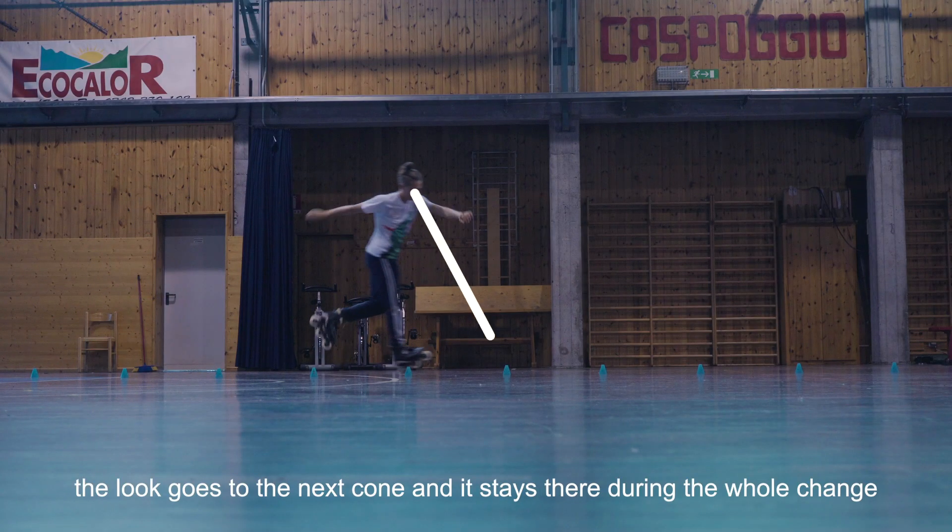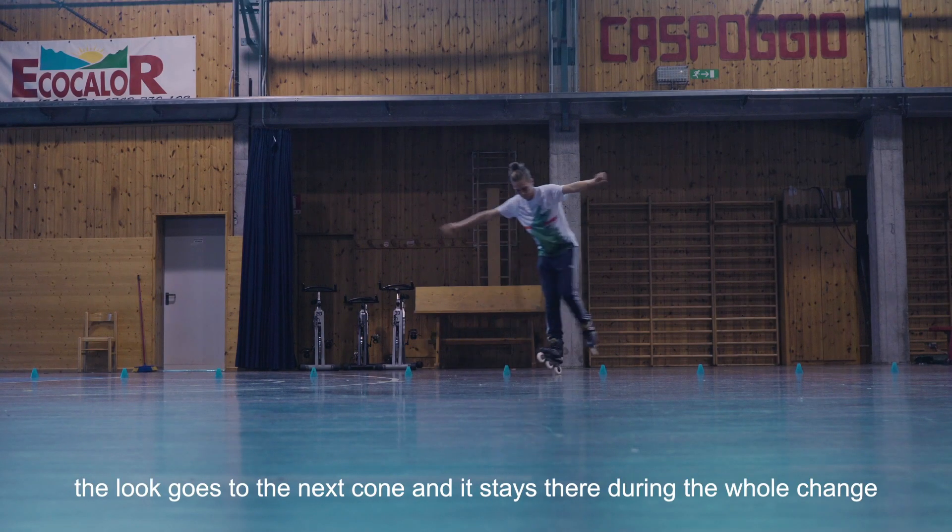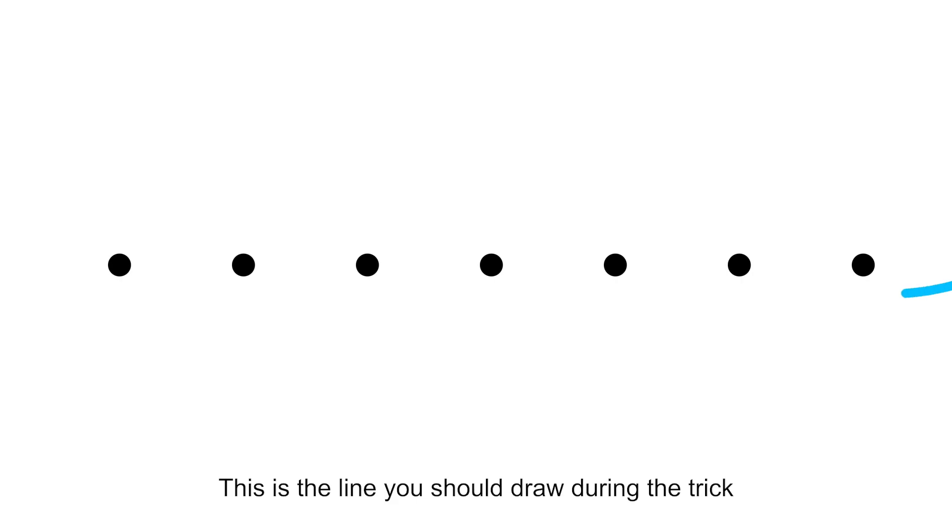During the change, the loop goes to the next cone. This is the line you should draw during the trick.